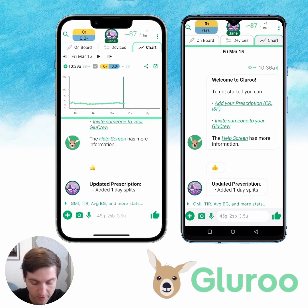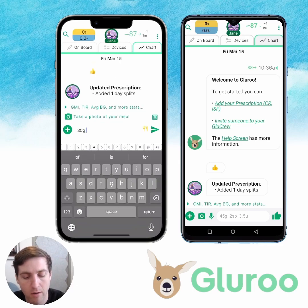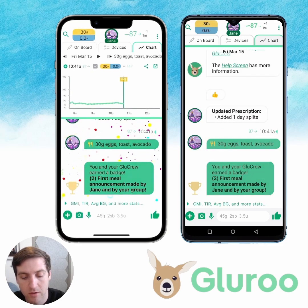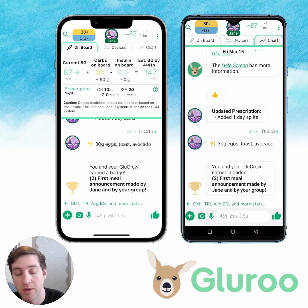A crew member can do most of the things that the person with diabetes can do. Let's say hypothetically — going back to the iPhone — Jane logged breakfast of eggs, toast, and avocado. So she just had breakfast. We get some little awards and badges for making different types of announcements and things like that. And now we can see in the chart that Jane logged 30 grams of breakfast.